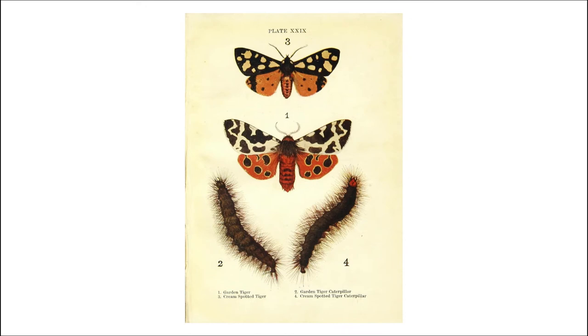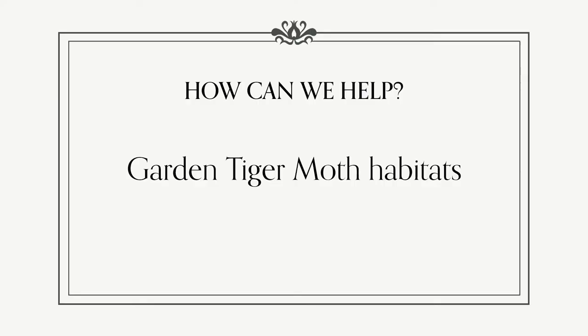They have very fuzzy black and ginger caterpillars, which are often known as woolly bears, and they can also cause irritation when touched, so you shouldn't pick them up if you are lucky enough to find one.